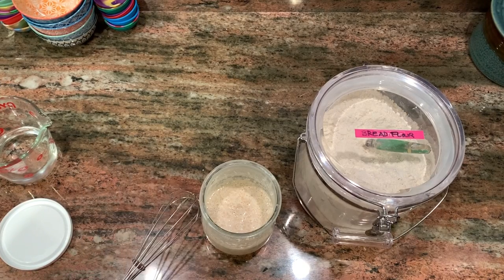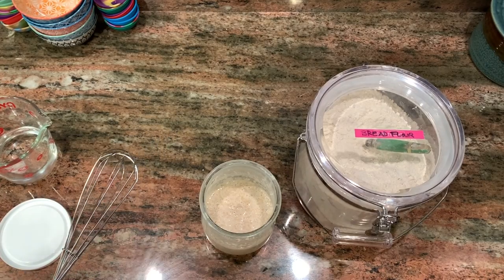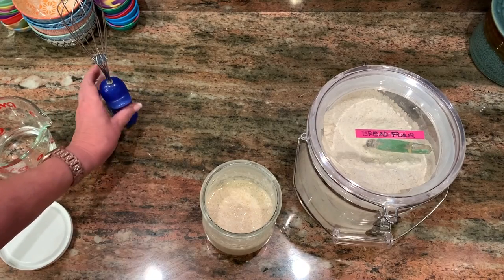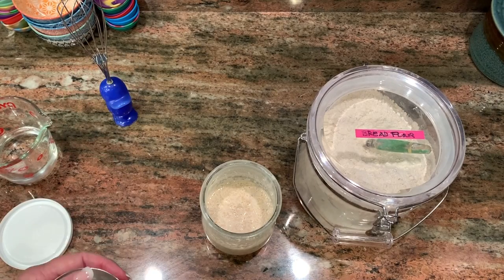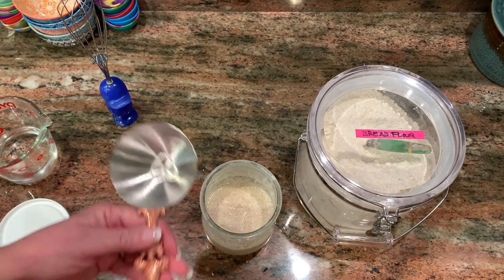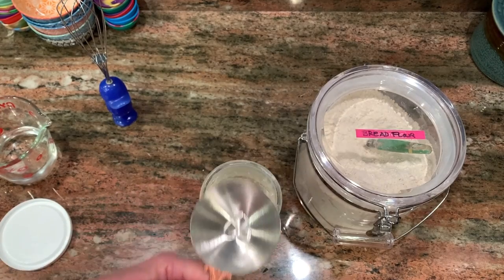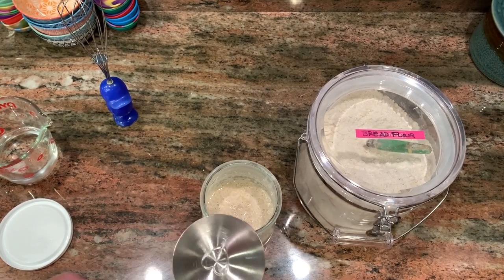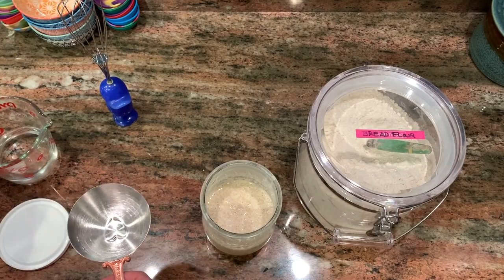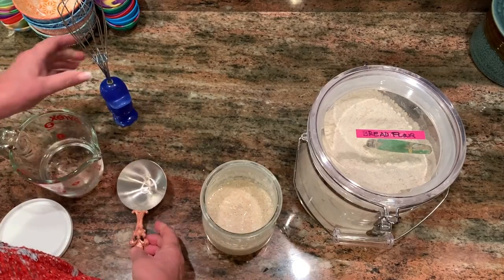This is a Weck jar that I use. I also use plastic containers sometimes, especially if I'm making one to give away. I feed my starter with one half cup to one half cup — so this is a half-cup scoop I use for the water, and then I have another scoop in my bread flour that I use for the flour. First thing I'm going to do is stir it up.